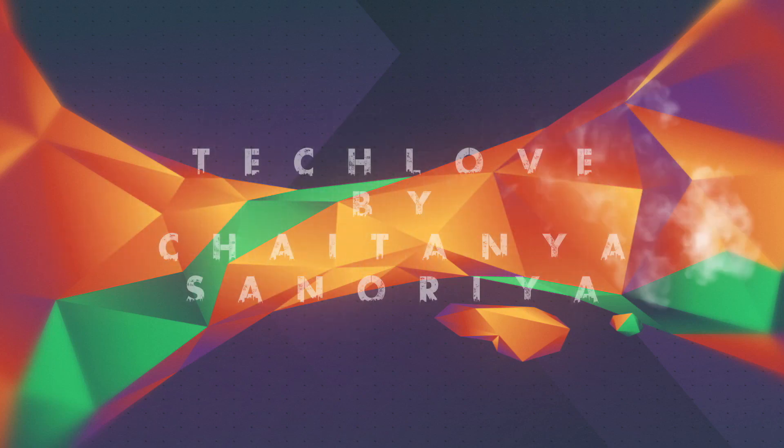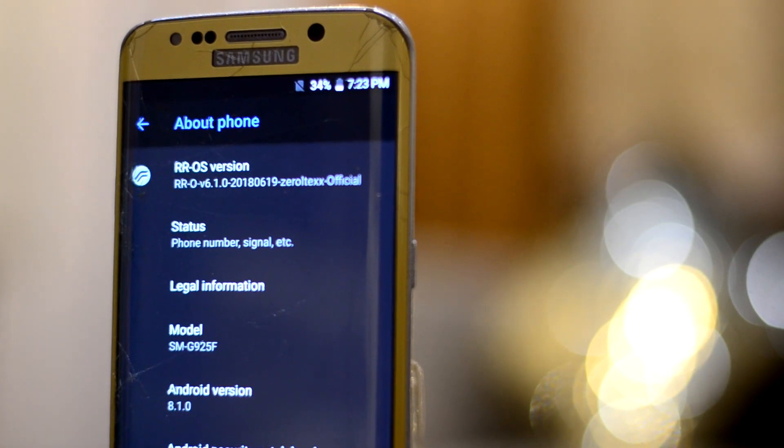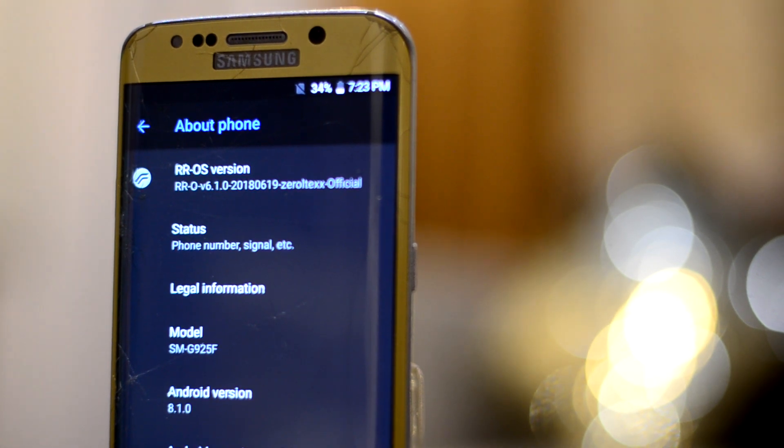Hey guys, welcome back to Tech Club by Chitani Asunoriya. This is the review of the Resurrection Remix ROM version 6.1 for the Galaxy S6 and the S6 Edge.